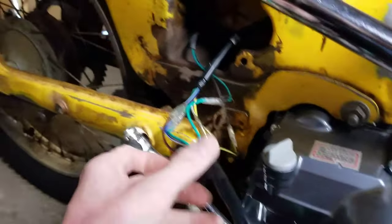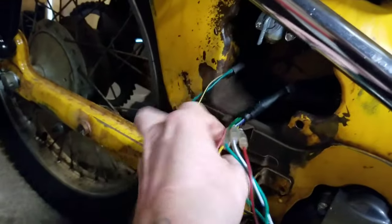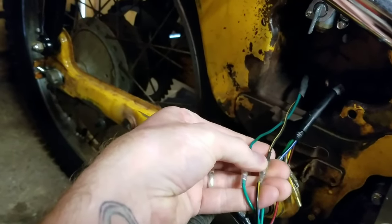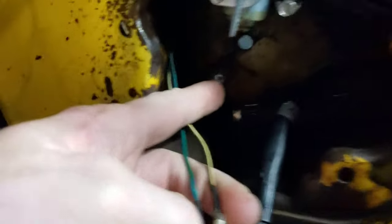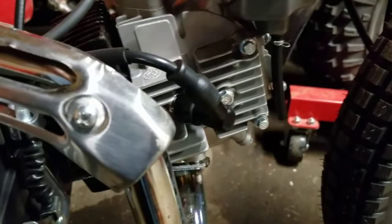Then you're going to plug in your green and your black with yellow to your coil — mine's mounted back there but you can see it. And then you're going to connect your coil wire to the spark plug.